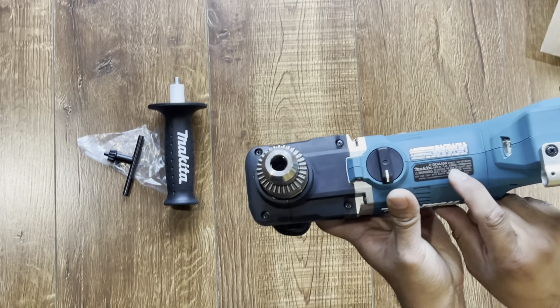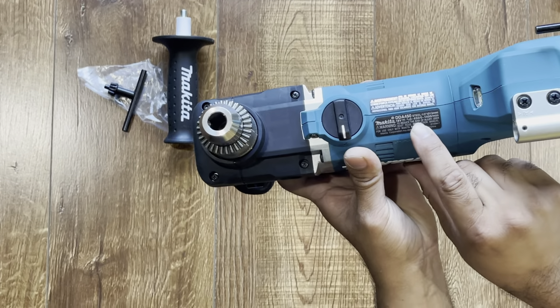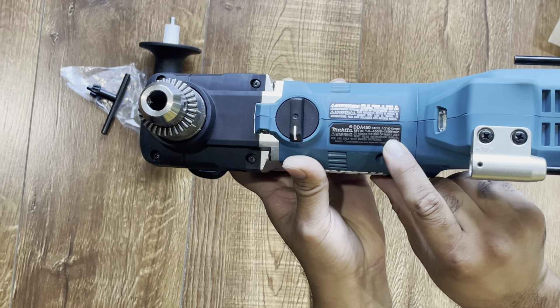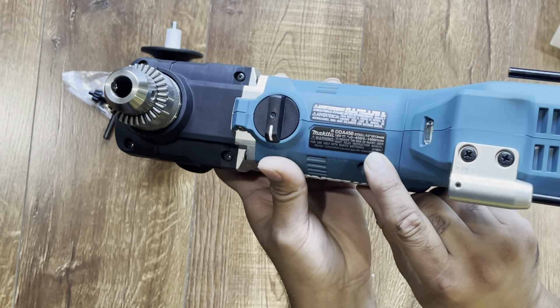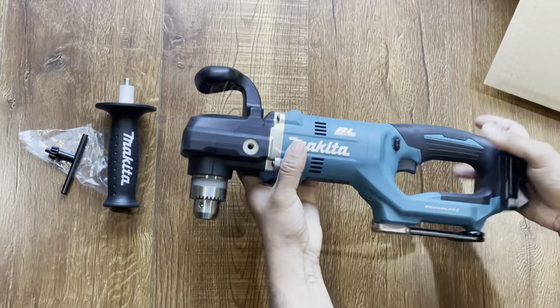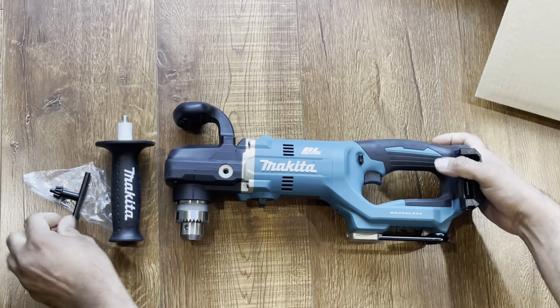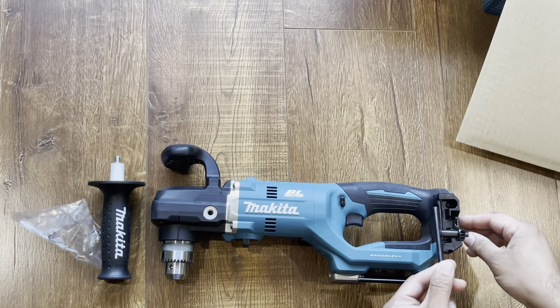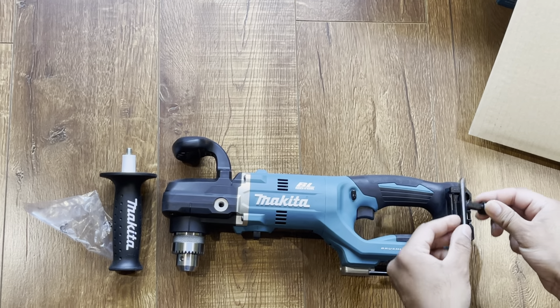It has two speeds: the lower speed works at 450 RPM and the higher speed works at 1400 RPM. You can hang your chuck key in that holder.